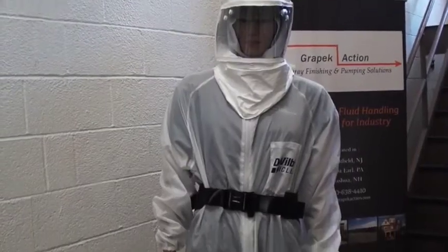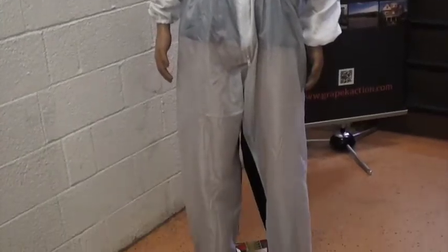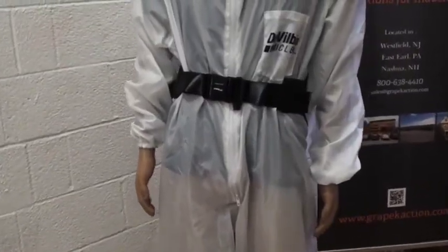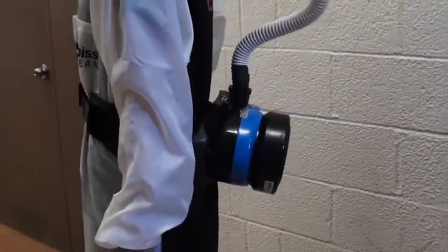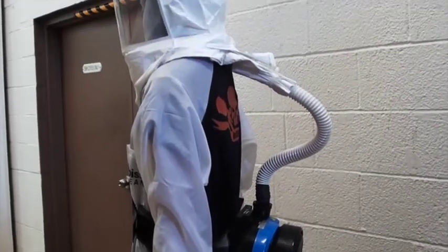The Bullard EVA HL combines the cutting edge technology of the EVA with approval for hazardous locations. This powered air purifying respirator offers workers protection in potentially explosive environments. The belt unit removes the hassle of hoses and being connected to a compressor, giving the operator free range in the shop.